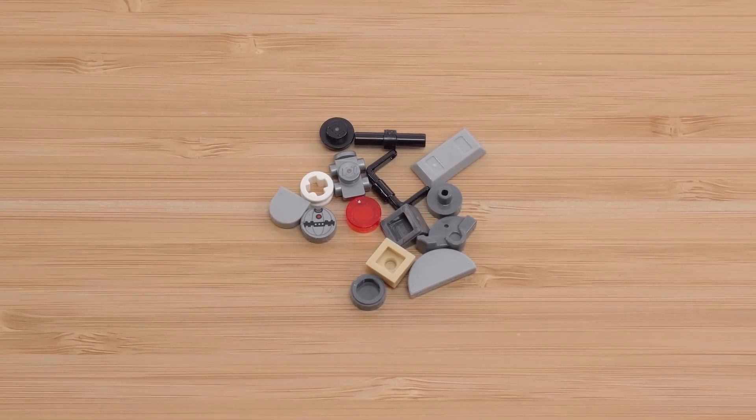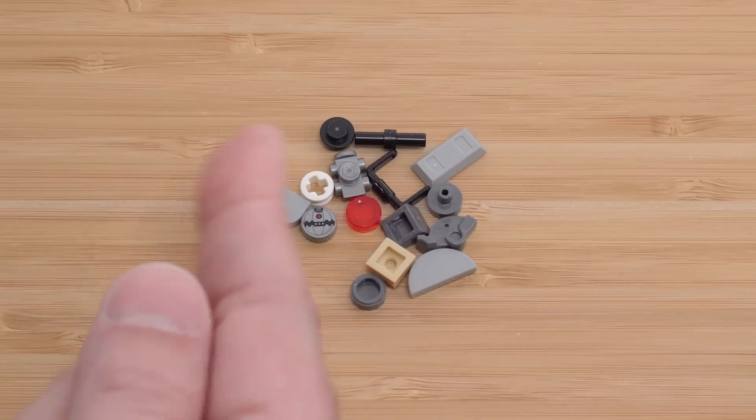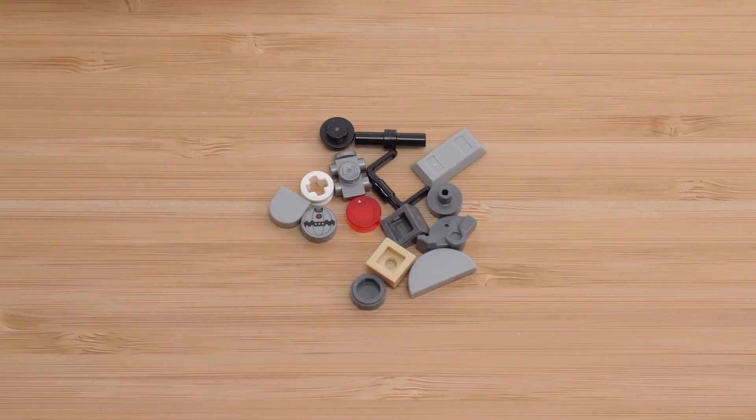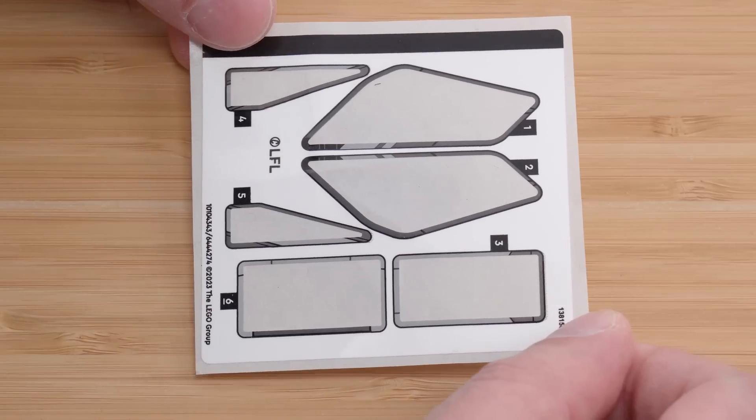These are the leftover parts, and that ingot right there is not my mistake — it's LEGO's mistake. They actually included an extra or a spare of something that they normally don't. I very carefully made sure, in the presence of a bunch of folks who were watching while I was building this on Twitch, to check my inventory and make sure that every single ingot was accounted for. And this is the sticker sheet, which is not bad.